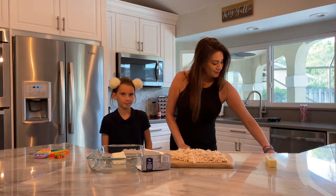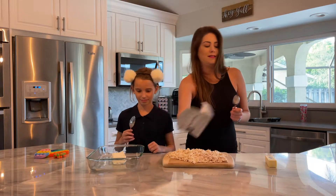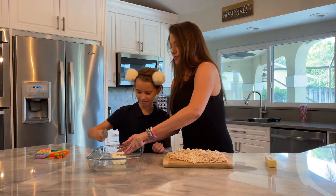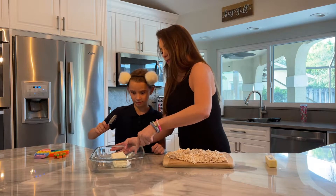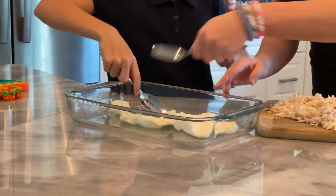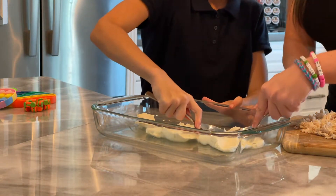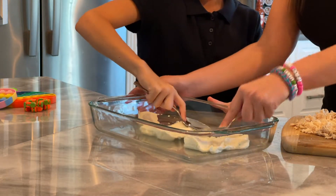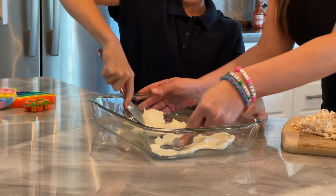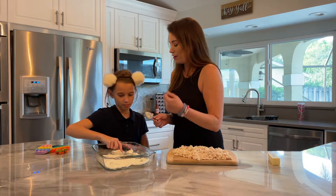So now you have to smash it. You gotta spread this all along the bottom of the pan. Show the camera your muscles! No upper body strength whatsoever — you are getting cream cheese all over me.